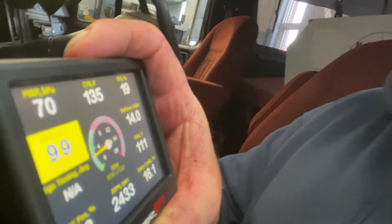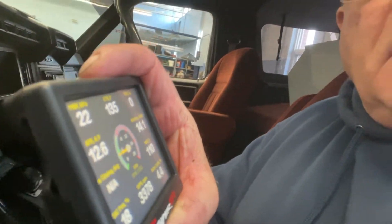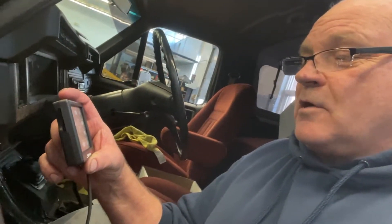I can stab the throttle. No backfires. Still need to set the AFR a little bit, and it still needs to self-learn as well. So I haven't taken it out on the road yet, but I'll keep you posted if there are any more issues.